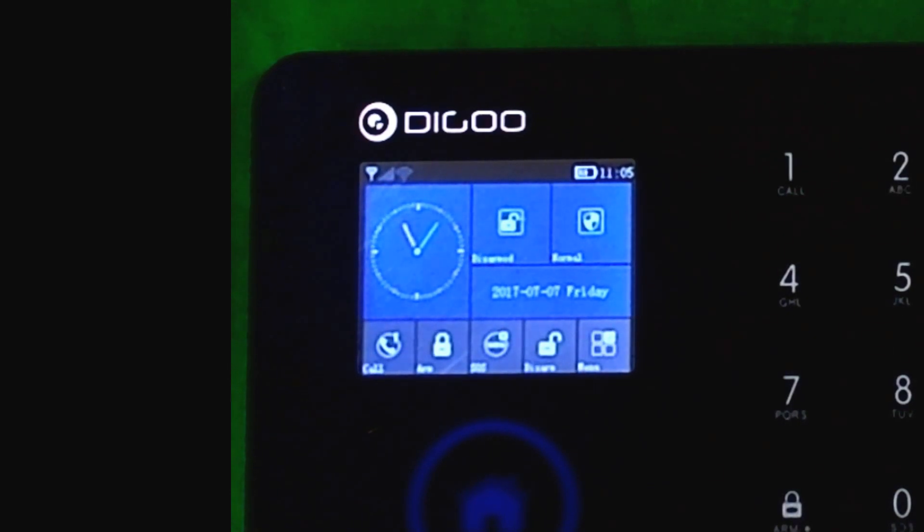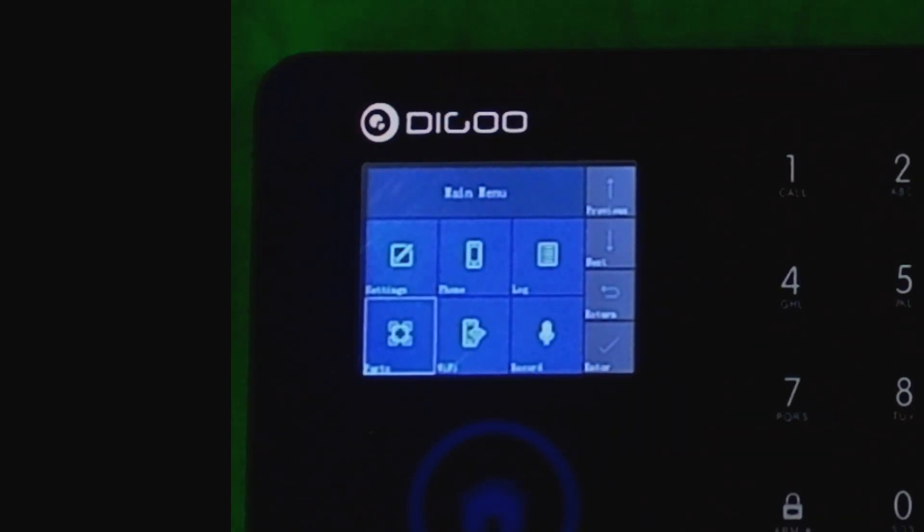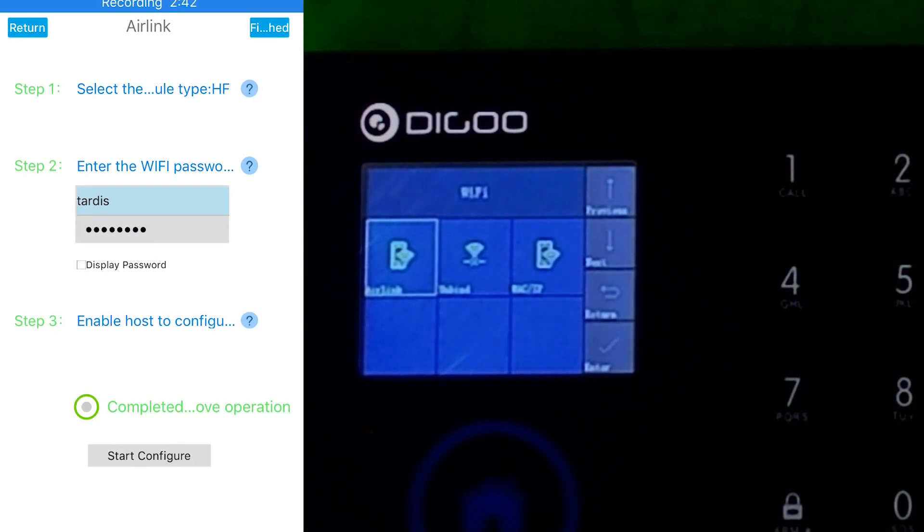In the menu system, click the tick, which will take you into there. With the arrows, move through to Wi-Fi, then get ready with the Air Link — it's the very first option. Back in the app, hit the completed operation button.